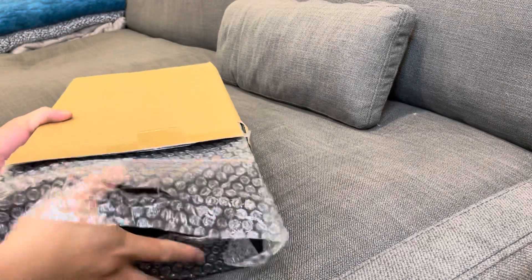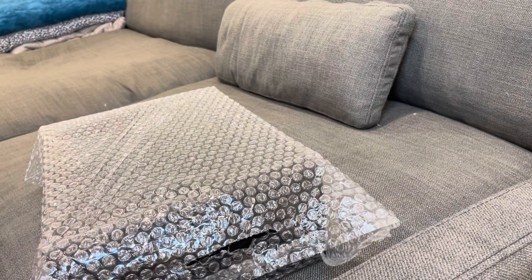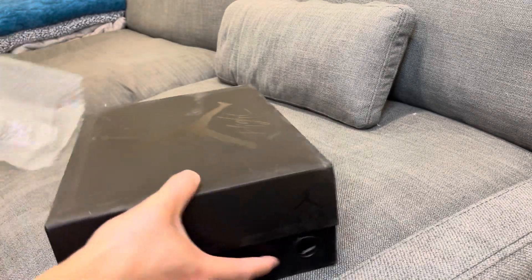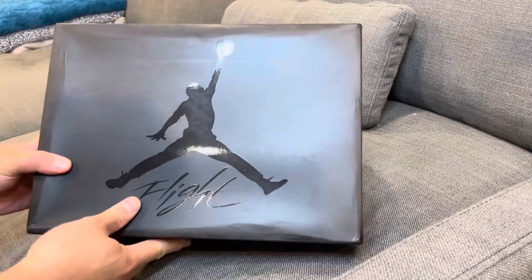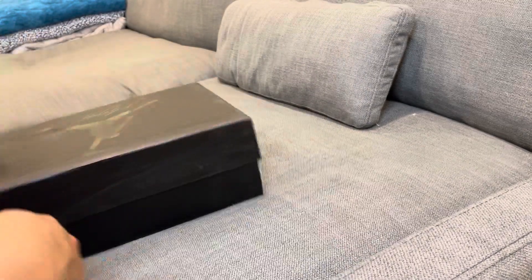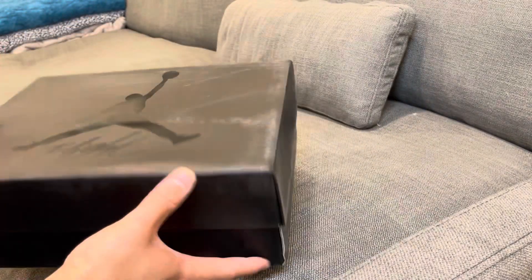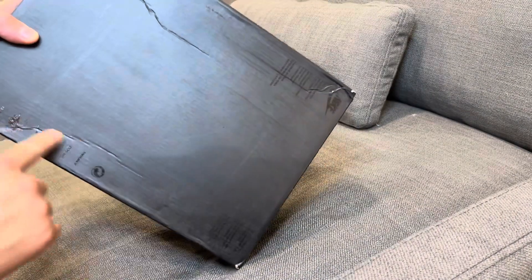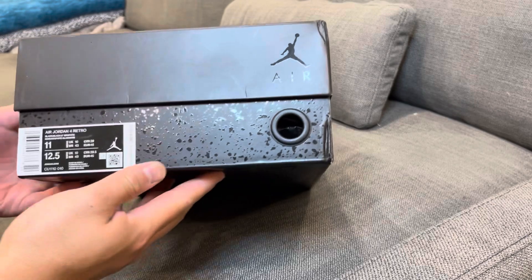As you can see, as always they ship them double-boxed with bubble wrap, which is really nice to protect the shoes. Here they are — take out the bubble wrap and you guys should already know what shoes these are just from the box. The box is in immaculate condition, very minimal dents and creases, but overall the shipment is very good. The whole box is still intact.